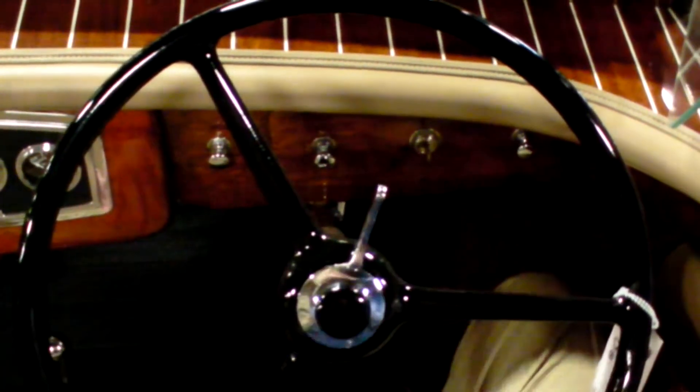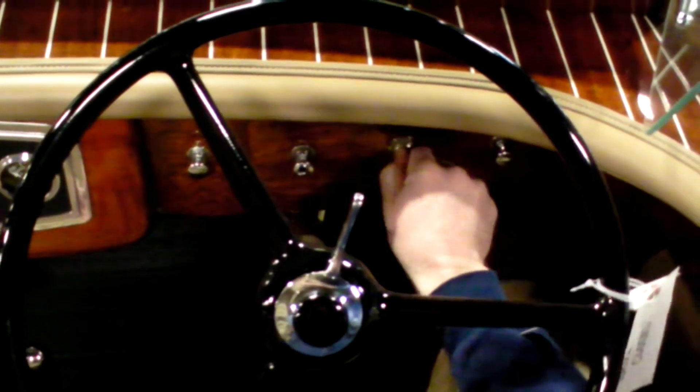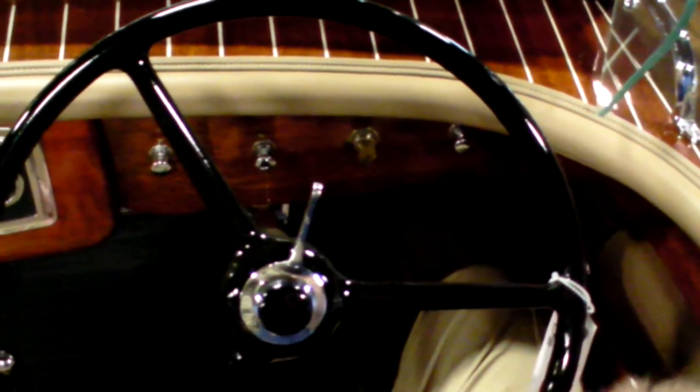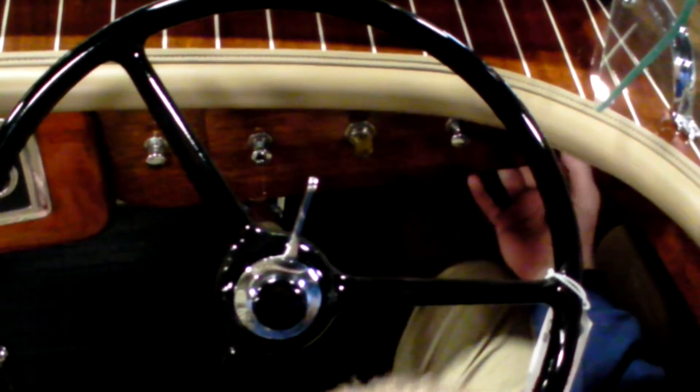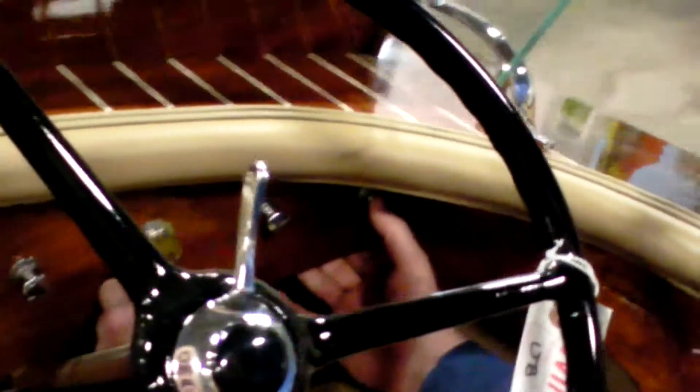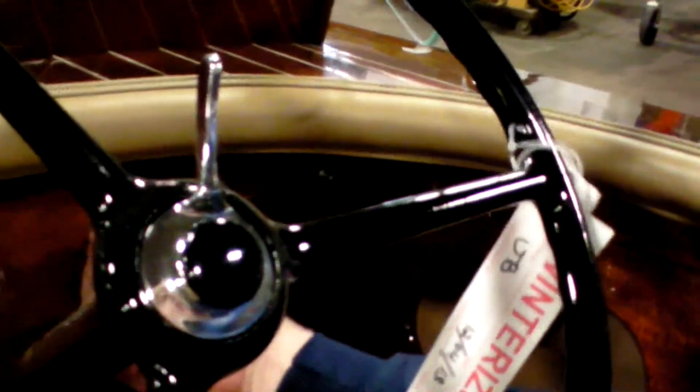We have a horn in the center of the steering wheel. We have a key switch, which is ignition on only — it does not crank. You have to go over here to this button on the far right-hand side, and that is your crank button. You can hear it will crank the engine, and that's how you'll start it. Always make sure to kick your key back off.